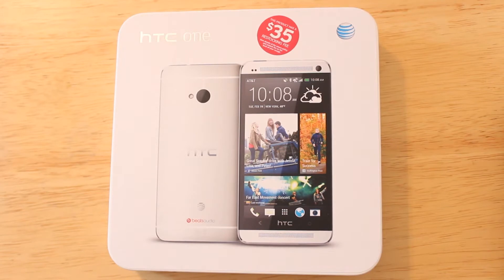There's the 32 gigabyte model which I bought, available for $199 on a two-year contract. And there's also the 64 gigabyte model which you can purchase on AT&T.com, available for $299 with that two-year contract.